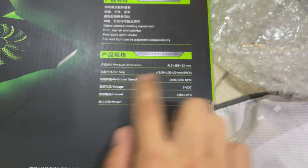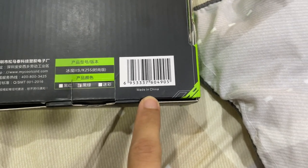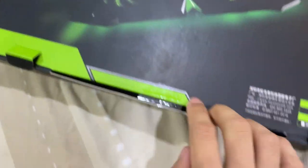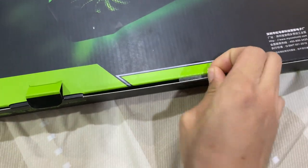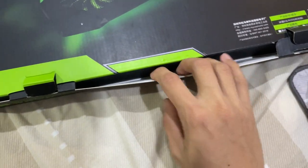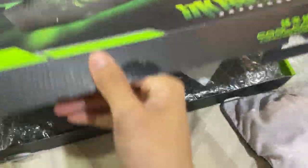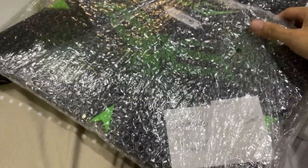Here are the specifications — you can pause the video if you want to see those. And yeah, of course, like a lot of things nowadays, it's made in China. Hopefully the quality control is good, because out of all the reviews — all 30 reviews — everything was five stars. That is why I went with this.